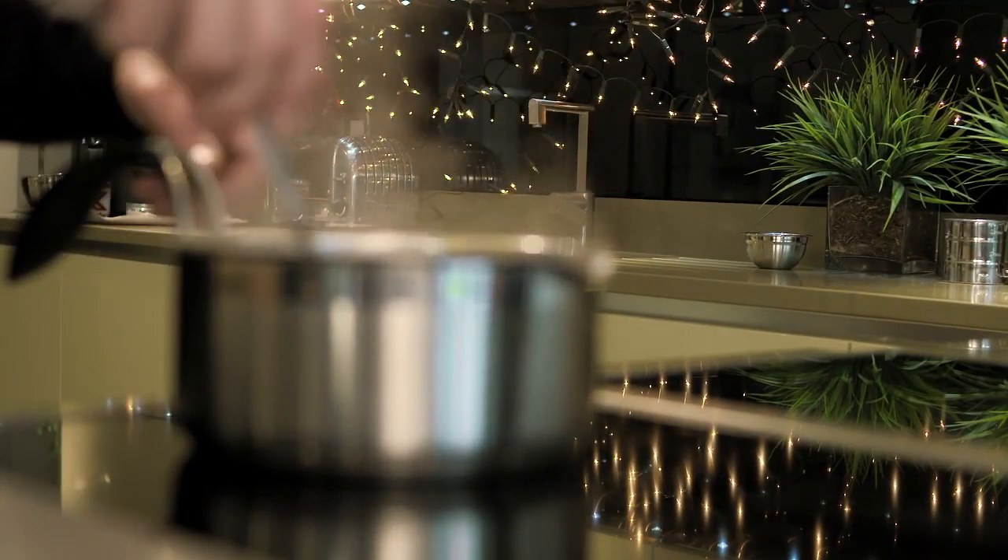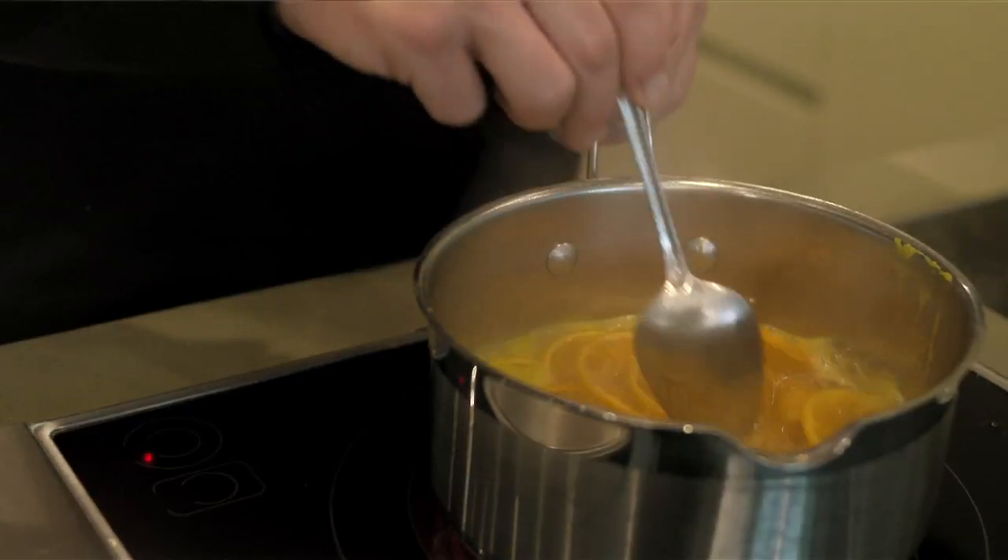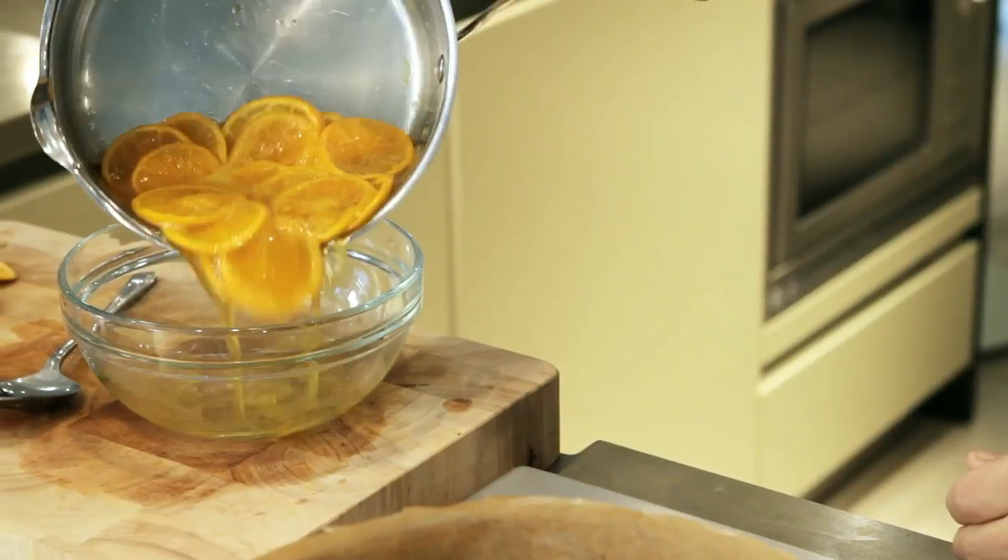With the glaze gently bubbling away, the satsumas are cooked down and it's reduced a little bit. Take off the heat, pour into a bowl, and let it cool down a bit.